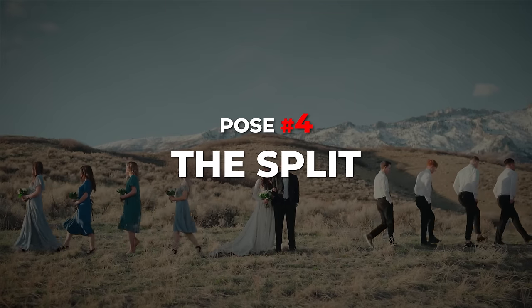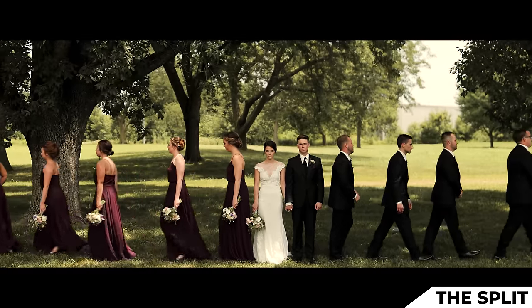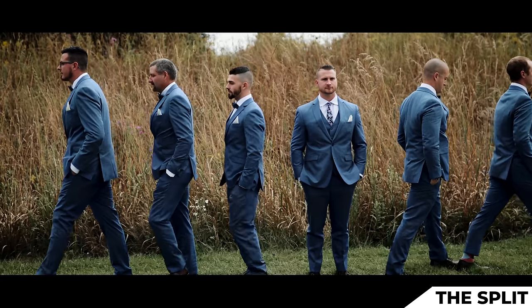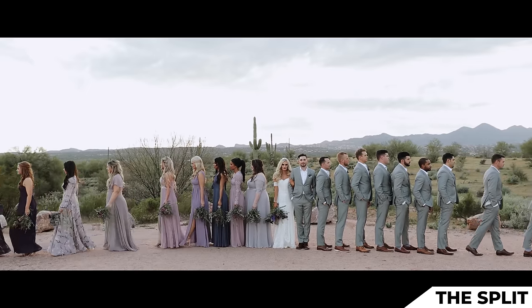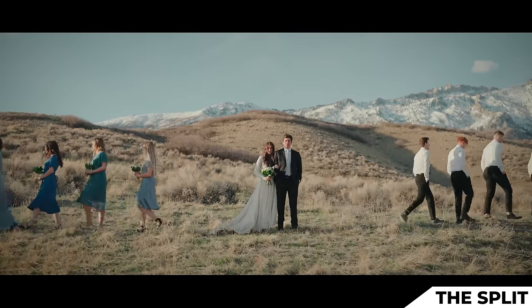This next pose is called the split. It's a very stoic and cinematic pose. Tanner and Shay, you're going to be in the center. Groomsmen, I want you to stand shoulder to shoulder to Tanner, but separate by about two feet between each guy. Bridesmaids, same thing — stand shoulder to shoulder but separate by about two feet.